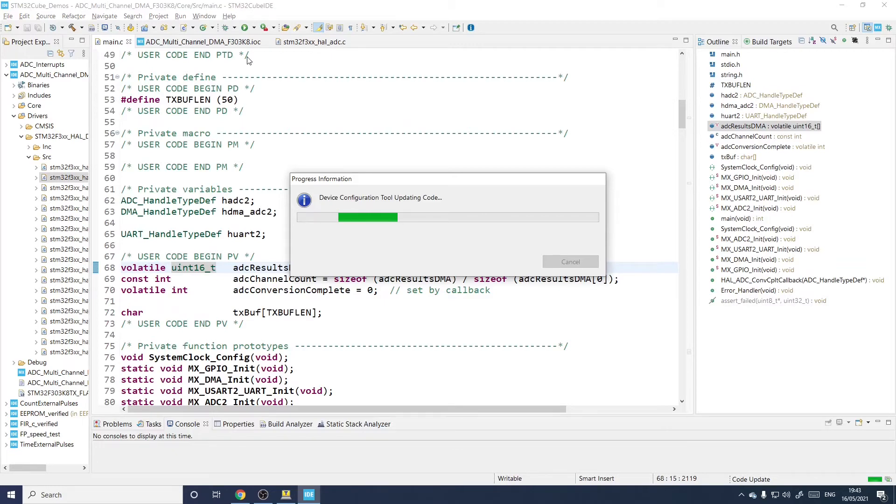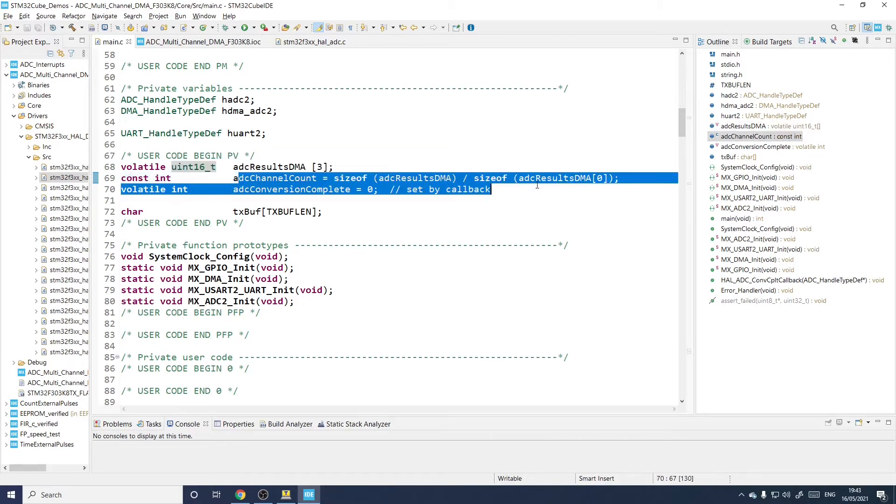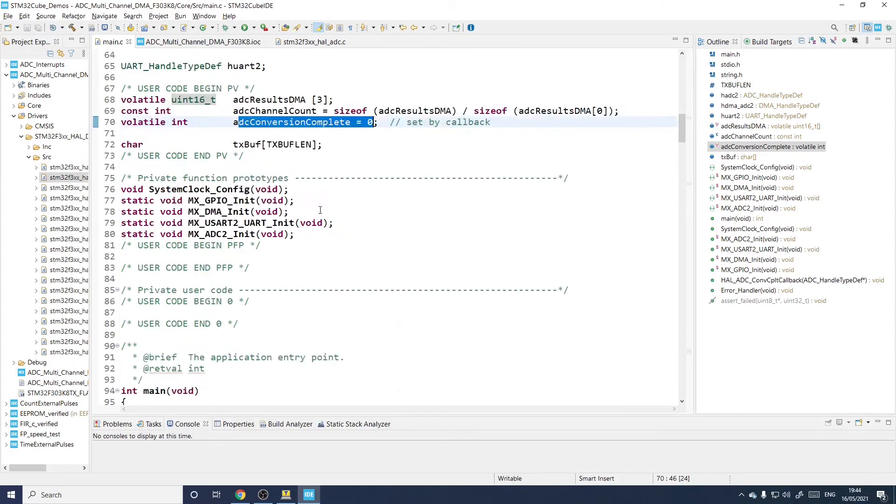I've already added the main code. In the user code between 'BEGIN Private Variables' and 'END Private Variables', I've declared an array of size 3 to store the results — each element is uint16_t, since these are 16-bit results. I've also declared a count that's just a way of saying 3 for use later, and a flag used to indicate whether the conversion is complete. Remember to make things volatile if they are accessed by more than one thing and the compiler can't know when they'll get overwritten.